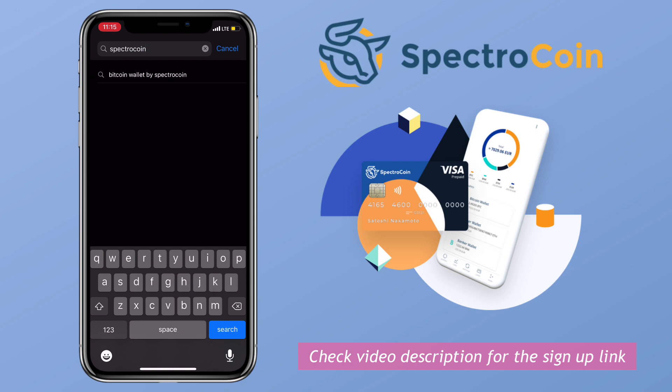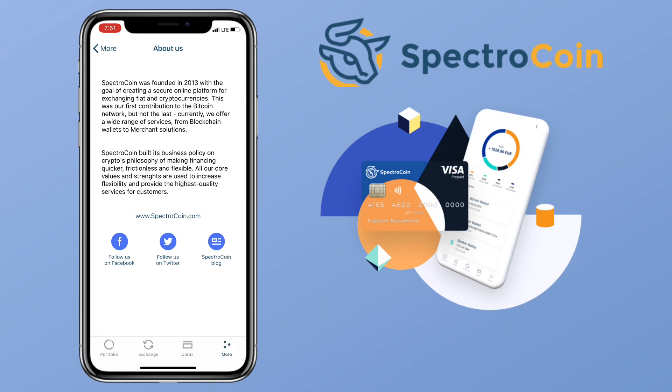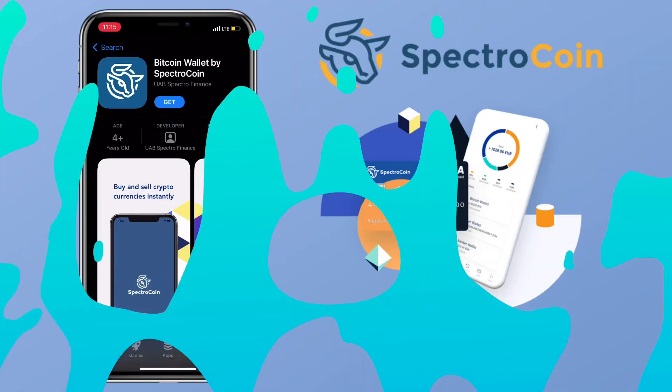Let's install the app first — it's available on the Play Store or App Store, just search Spectrocoin. Spectrocoin was founded in 2013 with the goal of creating a secure online platform for exchanging fiat and cryptocurrencies. Currently they offer a wide range of services from blockchain wallet to merchant solutions, built on a crypto philosophy of making financing quicker, frictionless, and flexible.